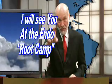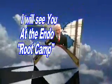Well, that's it for another edition of the Root Tip of the Week. I'm Dr. Kit Weathers, and I will see you at the next Endo Root Camp.